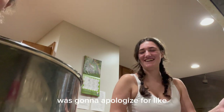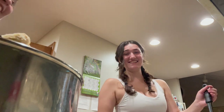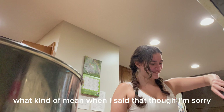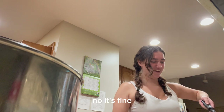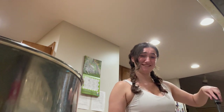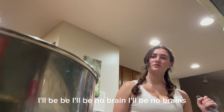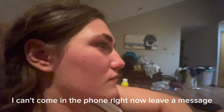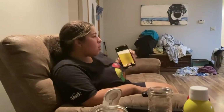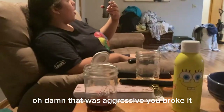I was going to apologize for being mean when I said that. I was kind of mean when I said that though. I'm sorry. No, it's fine. I mean, I wasn't making a face, I was literally just smiling. Damn, that was aggressive — you broke it.